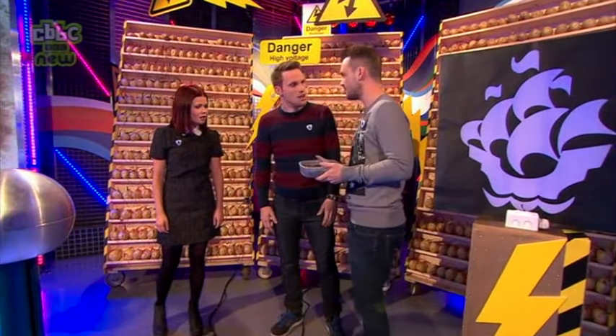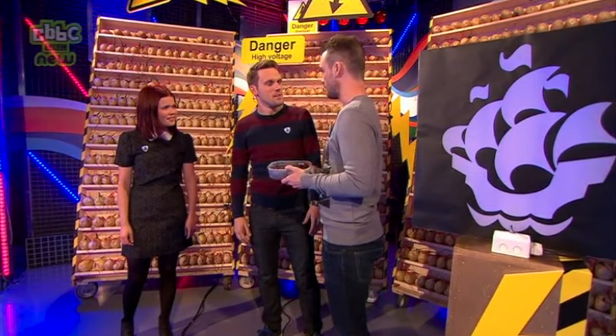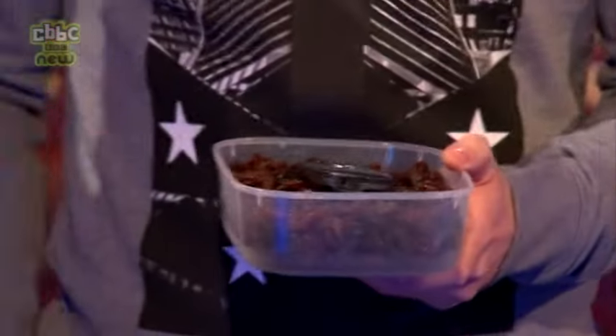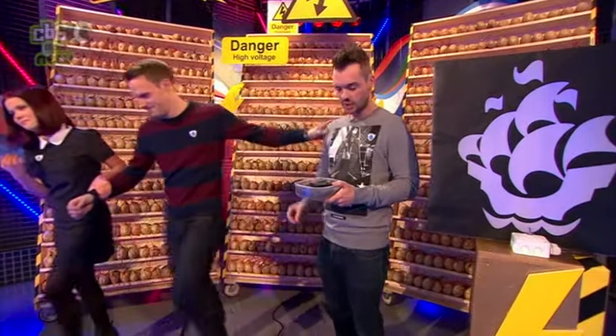Hang on — you mentioned earlier that your battery wasn't working in your phone, it was flat. You said you'd need a strong current — and I've got loads of currants in here! Should we just walk away? Yeah, just walk away — it's not doing anything.